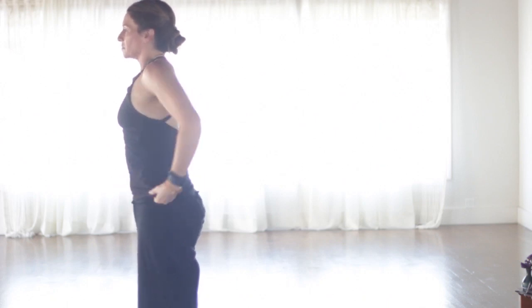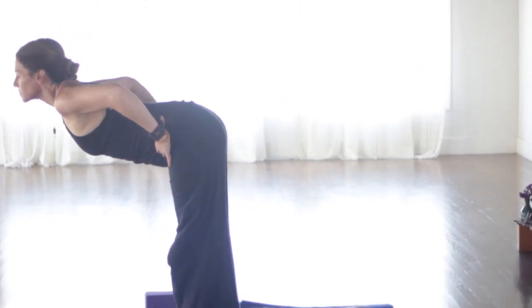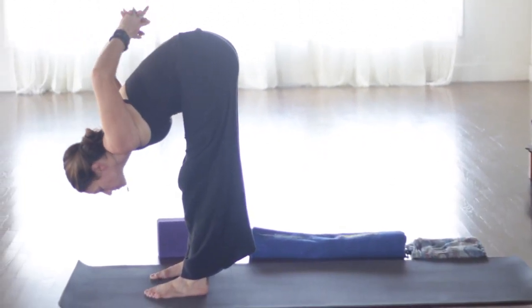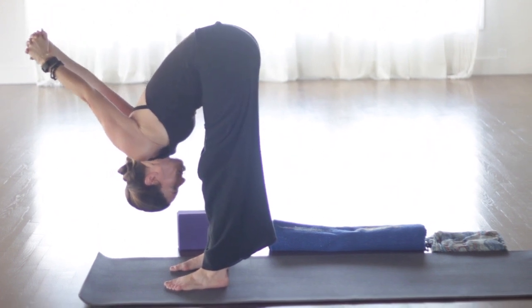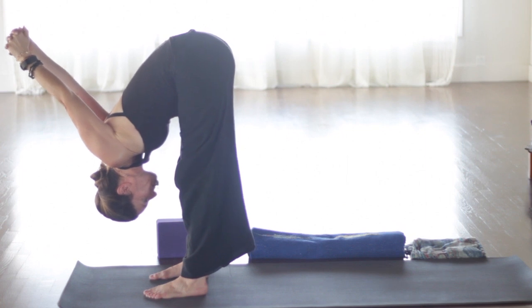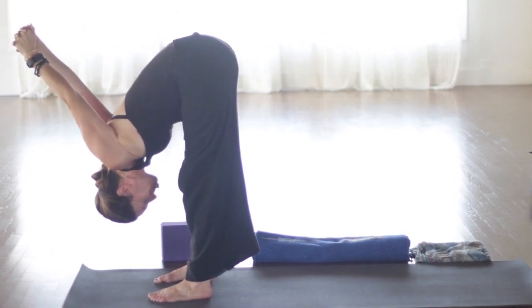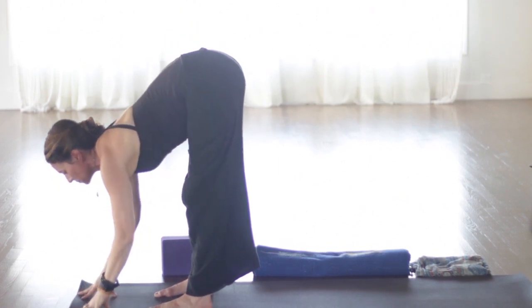Walk yourself back up and we'll step back into plank. Move through your vinyasa — chaturanga — or go right to down dog. Inhaling up dog, shoulders over wrists, exhaling to downward facing dog. Stretch back here, lengthen. Really long through the spine. Continue now to find your grounding again. Check in with your breath.